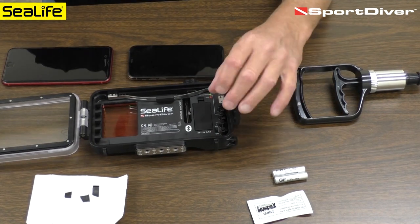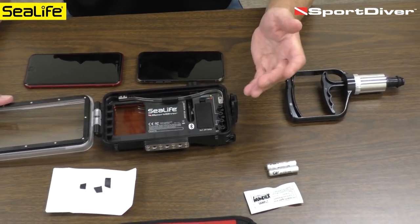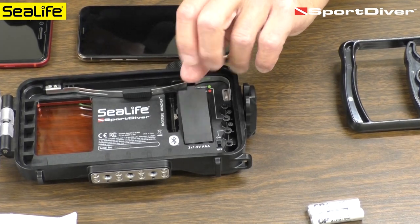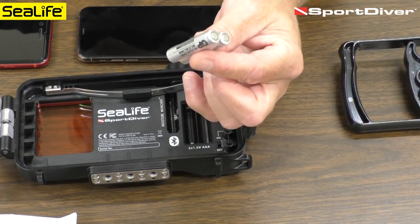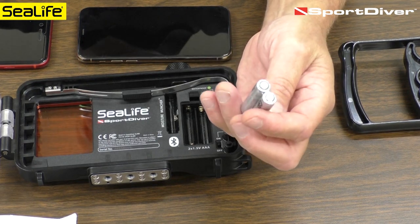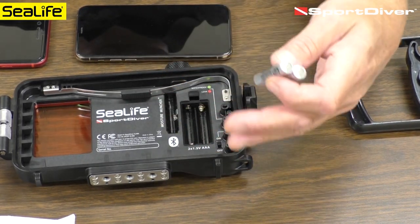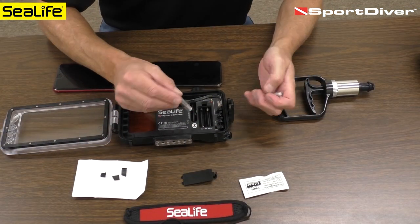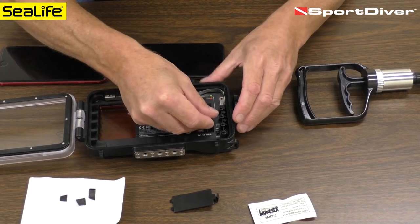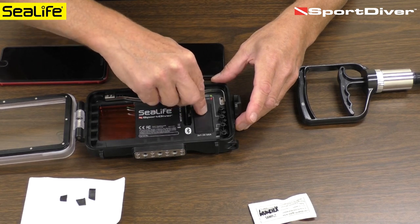Let's set up the housing first. Right here is the Bluetooth controller that wirelessly connects with the phone and operates the controls for the camera app — taking pictures, videos, and so on. Pull up on the release lever to remove the battery cover and install two AAA batteries that are included. These are alkaline batteries and will last for approximately 50 hours of operation time. This Bluetooth controller is a low-energy controller with very long battery life. Make sure to pay attention to battery polarity — positive on this side and positive down on this side — then the cover slides in at the bottom and locks in place.